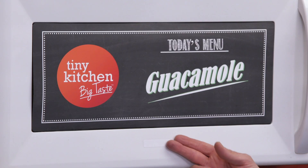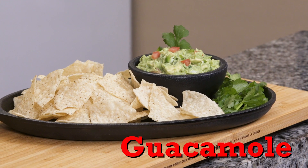Holy guacamole, we've got a great show for you today. I'm Fucci and welcome to Tiny Kitchen Big Taste. You guessed it, we're making homemade guacamole.